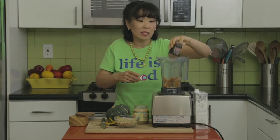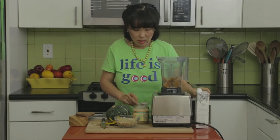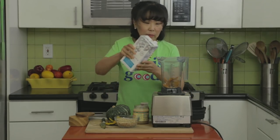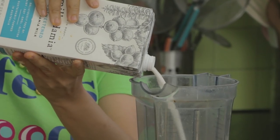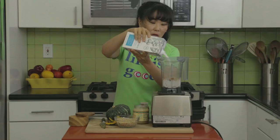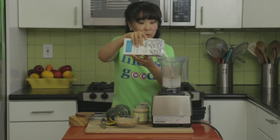You can also add some kind of nut milk, which works really well. Finally, I'm just going to add my milk — this is macadamia milk. You can use almond milk, hazelnut milk, soy milk — whatever milk you like.